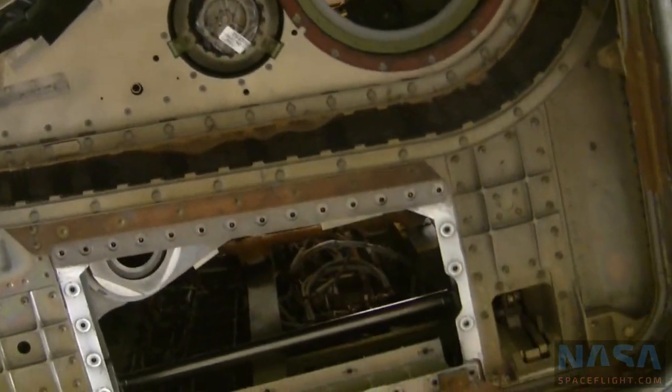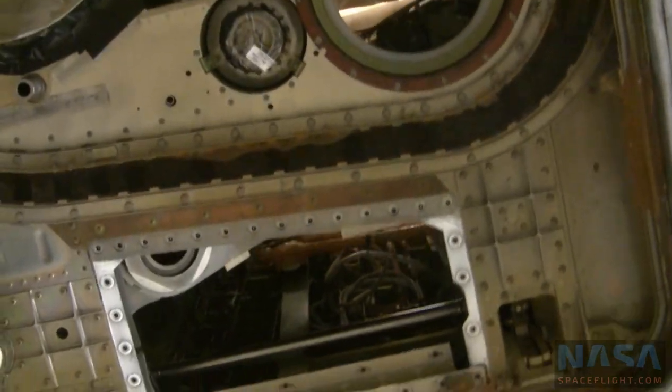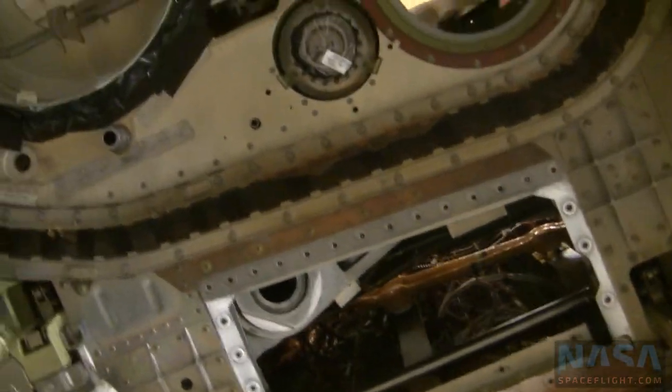Oh yeah, this is the sideways ET camera, isn't it? Yeah. From the back.